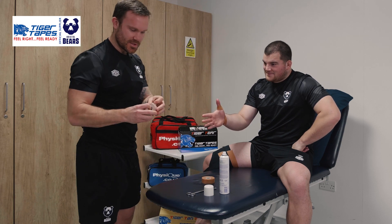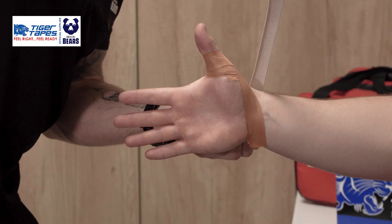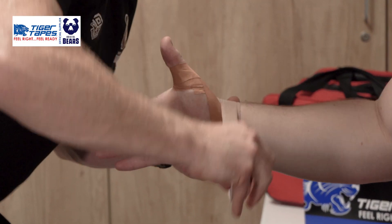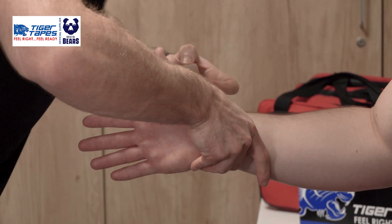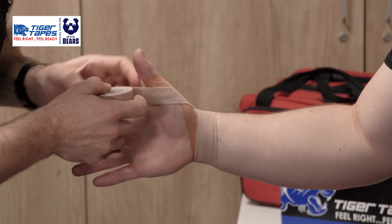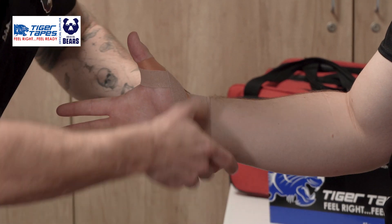Base done. We're then going to use the 2.5cm EAB just to lock that off. Starting this time coming around the wrist, locking in our Tiger Tan Tape, two rotations through, and then we start to cover that thumb, starting around the base of the thumb like so, passing back down the wrist.